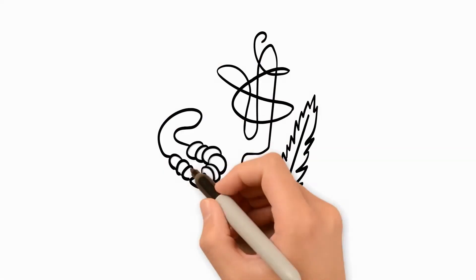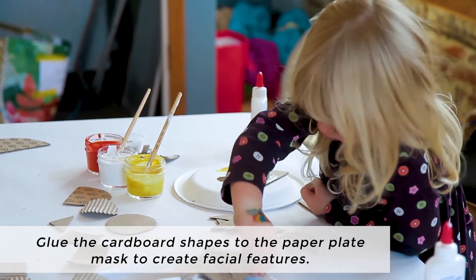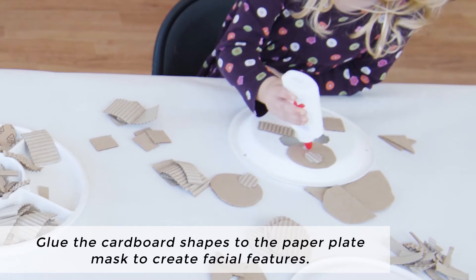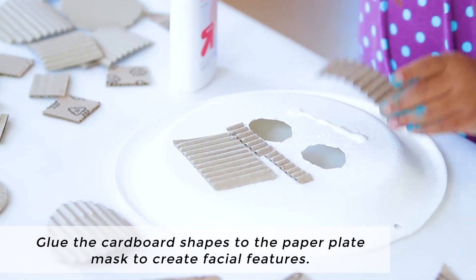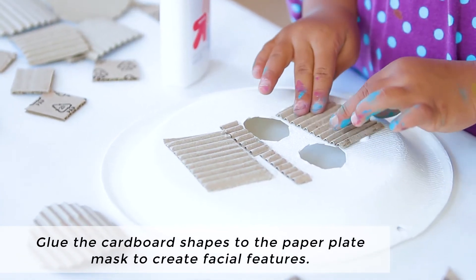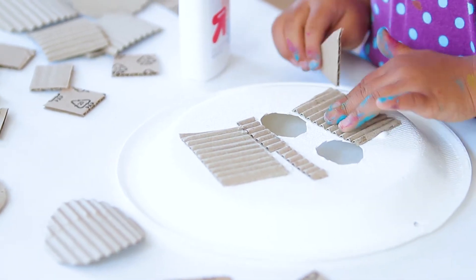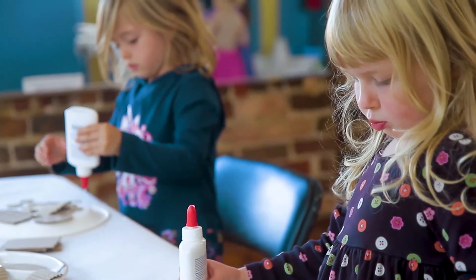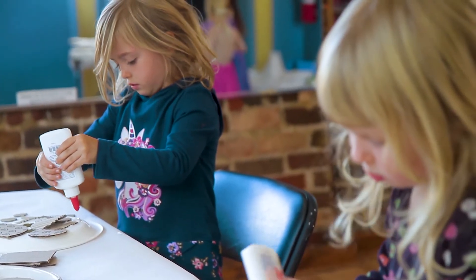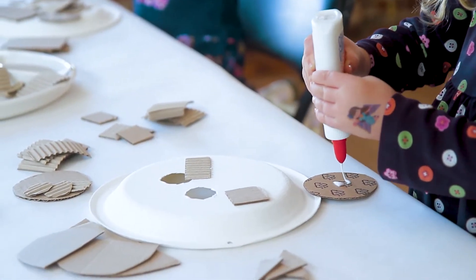Let's create. To make your paper plate masks, you'll start by gluing the cardboard shapes to the paper plate to create facial features such as a nose, mouth, teeth, ears, cheeks, eyebrows, hair — anything you like. If you need a cardboard shape that you don't have handy, you can draw it on a piece of cardboard and then cut it out, or ask an adult to help you cut it out.